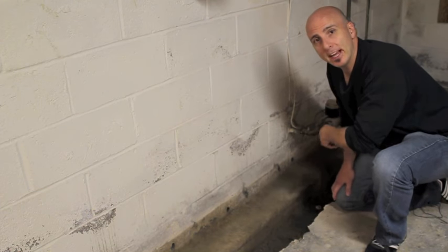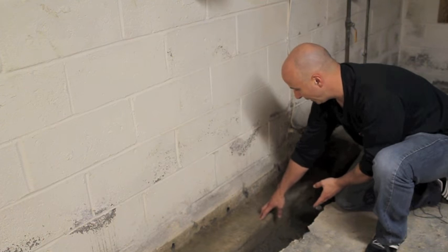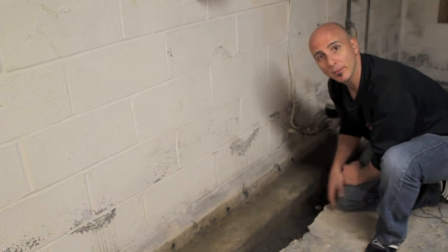After jackhammering our trench roughly a foot wide, you can see here's the footing. We have to come out that much further and create a trench for our pipe and gravel.